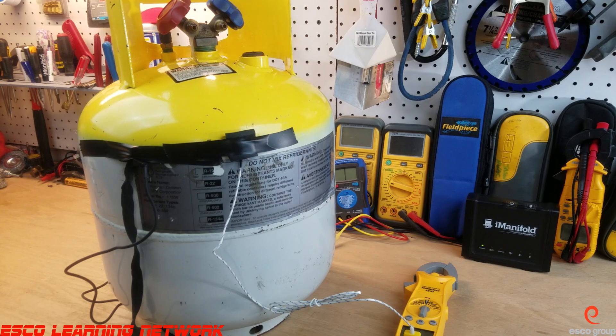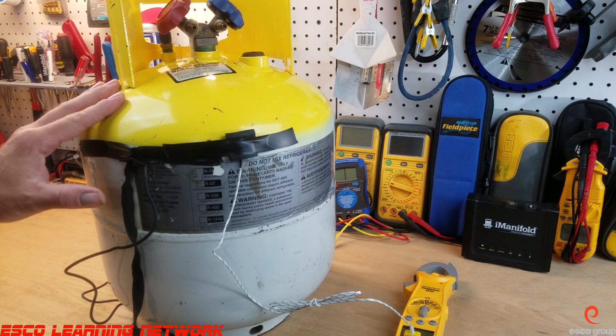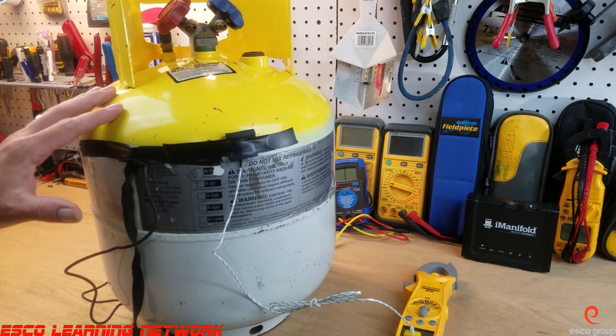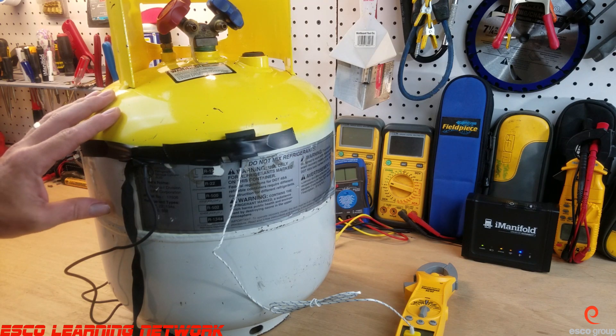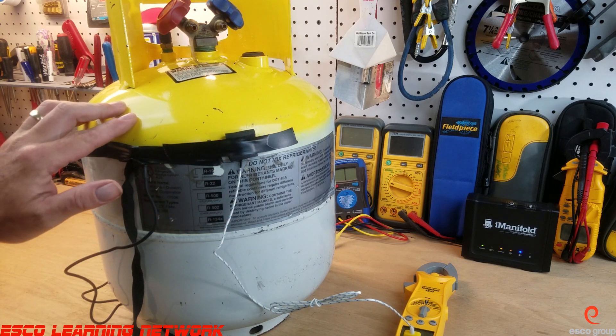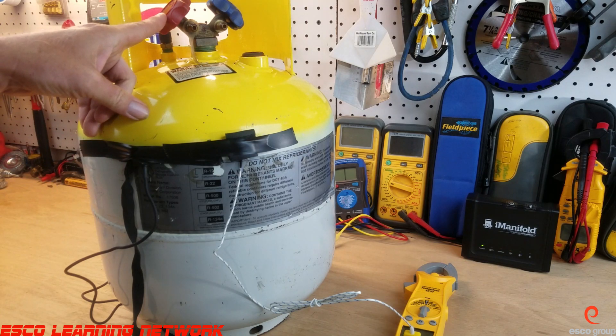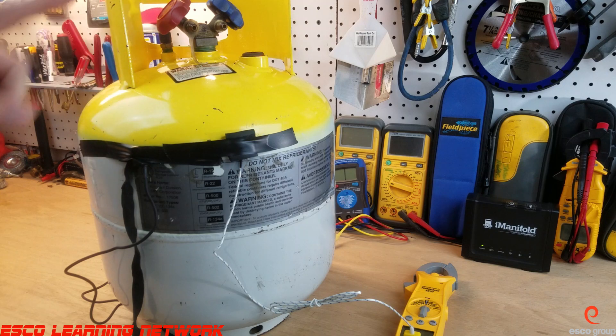Two things to note: one, this tank has been sitting in this room stabilized for 12 hours so it can reach a stable temperature, and two, we've got the thermometer taped to the vapor space of the tank. We should also note that on this particular tank, the red knob is the vapor or gas side.